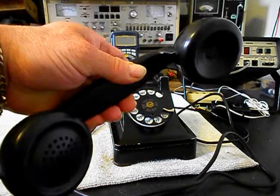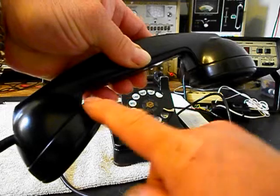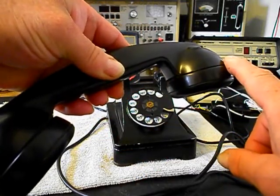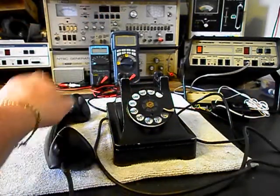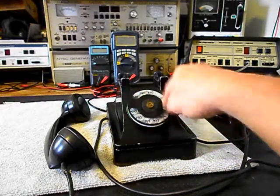This unit is in very good condition for its age. We'll go through the transmitter and the receiver, and we also want to go through the rotary — we want to clean, oil, and adjust this rotary.